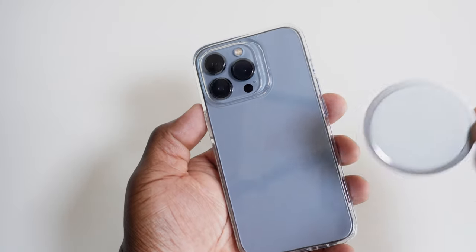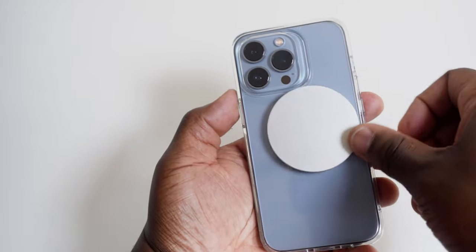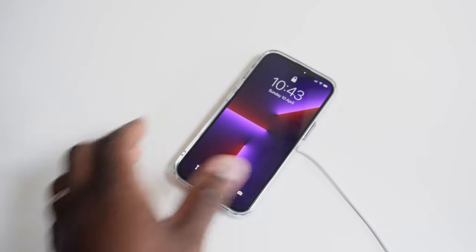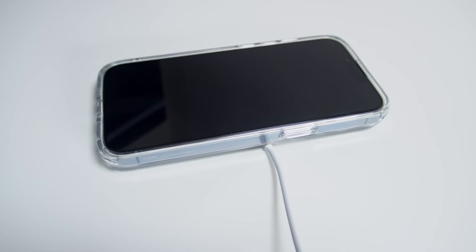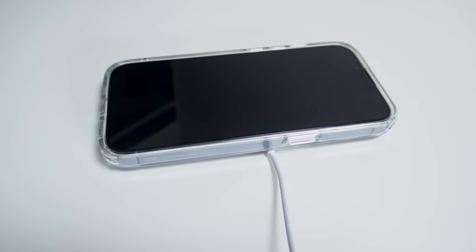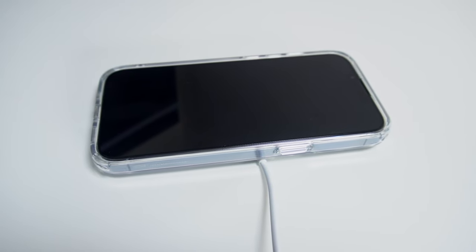If you use MagSafe accessories for your iPhone, this case probably wouldn't be ideal for you. You can really tell the difference between simple cases like this and ones that are MagSafe compatible. You can wirelessly charge your phone with a MagSafe charger, but there is almost minimal magnetic attraction, which is fine if you only lay your phone on top of the charger. But in any position other than horizontal, the traction just isn't there — so don't be using this on its own with a car mount or a MagSafe wallet.